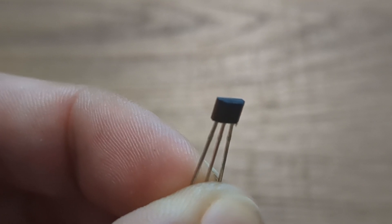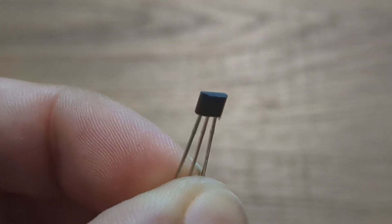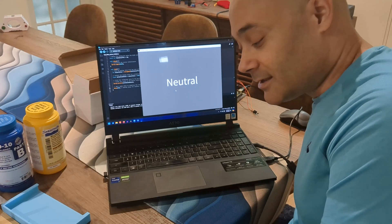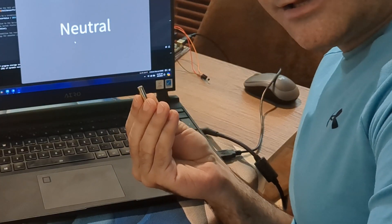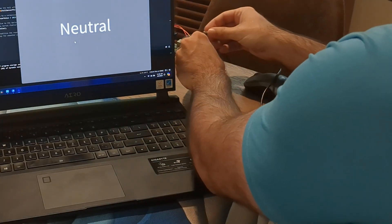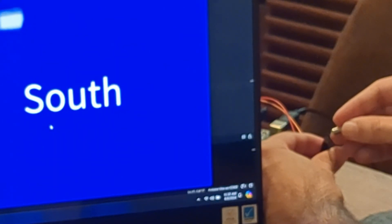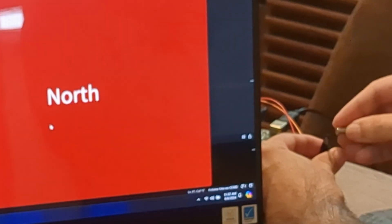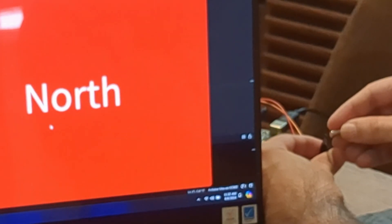This is our hall effect sensor. It detects magnetic fields on the side that's facing us. We have our hall effect sensor running, and just to test that it's going to work, we'll use our strong neodymium magnet. That's south — stronger field, the bigger it gets. And that's north — stronger field, bigger it gets.